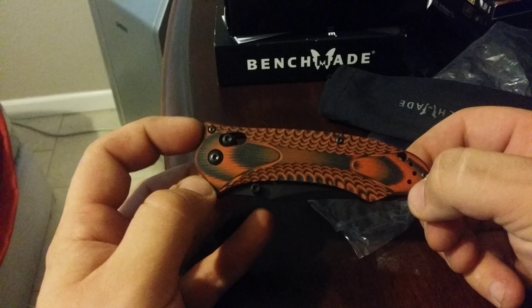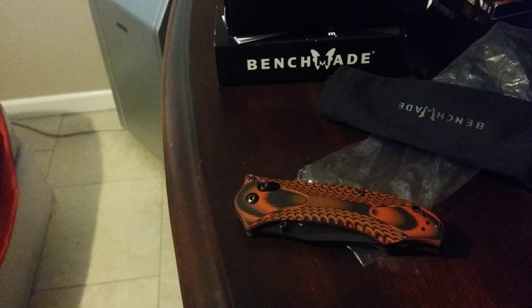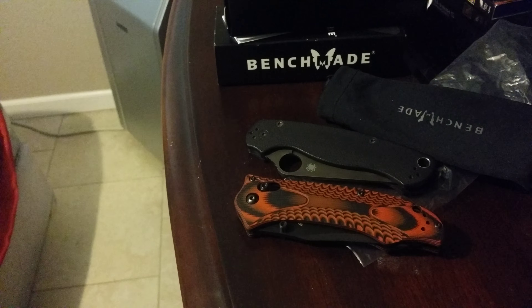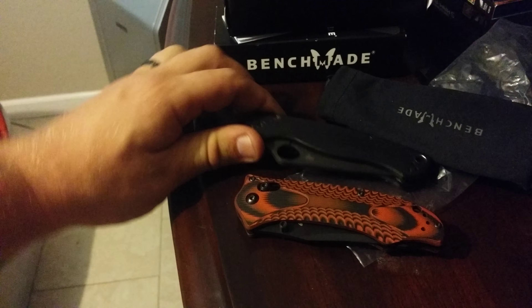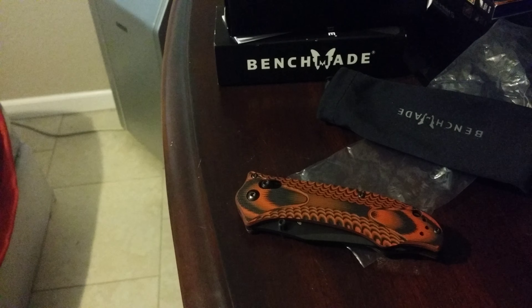Black liners. The knife is not light — it's 7 tenths of an ounce heavier than the Para 2, my old standby. Which I don't notice in my pocket, so I doubt I would notice this one in my pocket either.